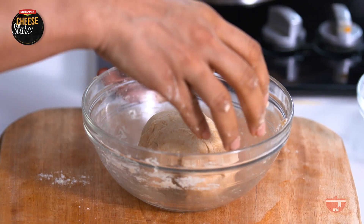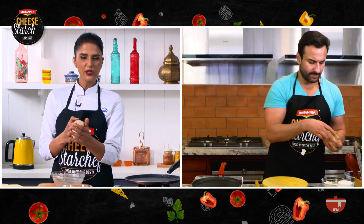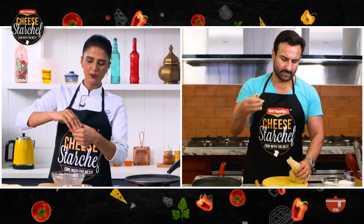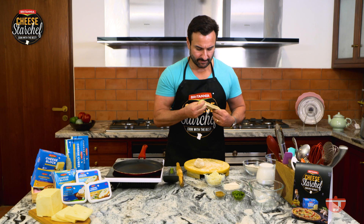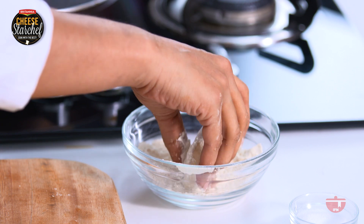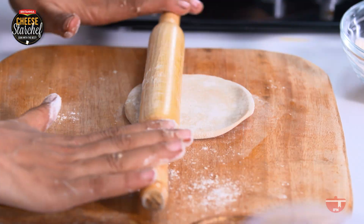Now you can show me yours. Wow, awesome! So now what we do is divide the dough into equal parts — about 30 grams per ball. Dust it with a little flour — we don't want to really coat it. Then use a rolling pin and roll the dough.